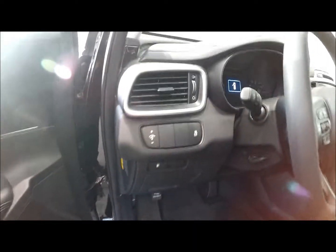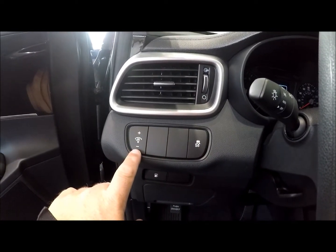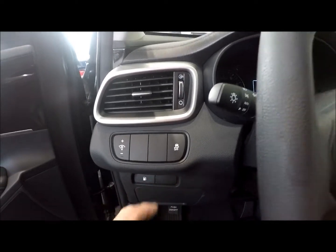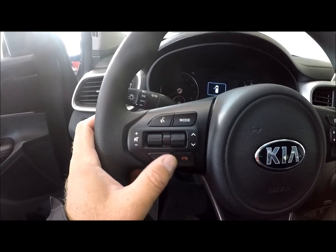Here's your gas door release button. The buttons in here are pretty simple — this one controls brightness on the dashboard, and this is the traction control on and off. On the steering wheel you have voice commands, and you can answer or hang up on phone calls right from the steering wheel.